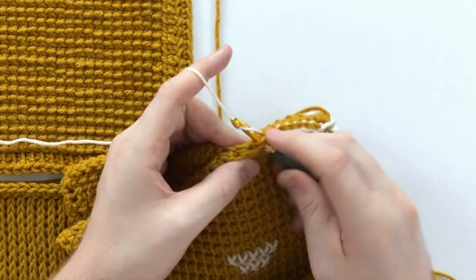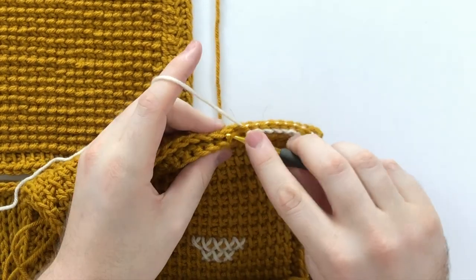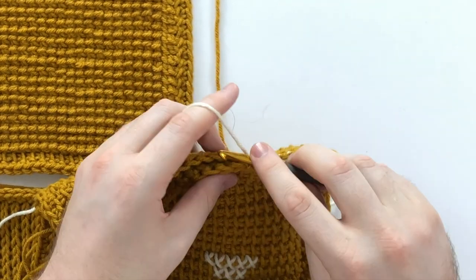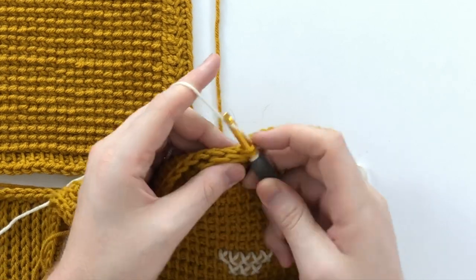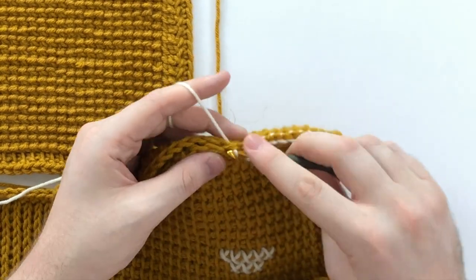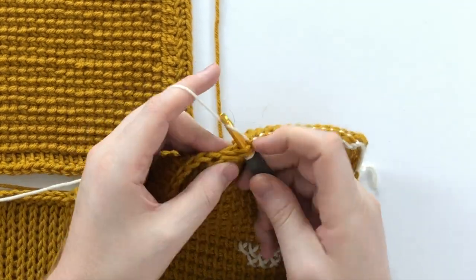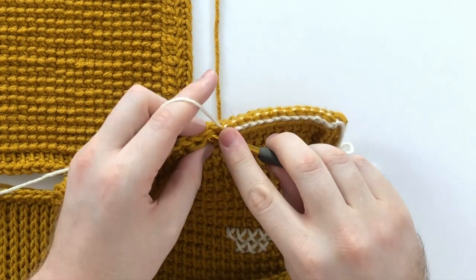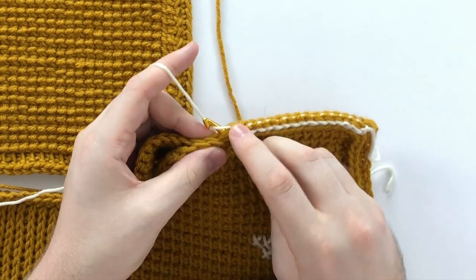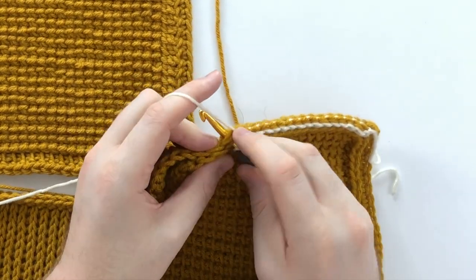Why do I seam with right sides facing? When you seam blocks with right sides together and wrong sides facing you, you often end up with a bubble effect — where the seam is recessed and causes your blocks to puff out. If there is one thing I hate, it's a puffy block. So to avoid that I always seam with the right side facing. It's just my preferred method.